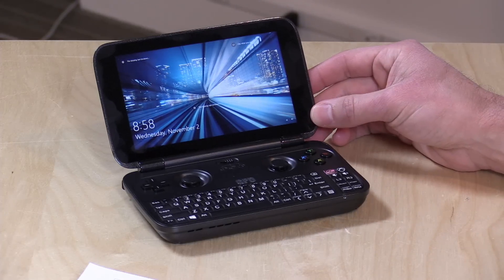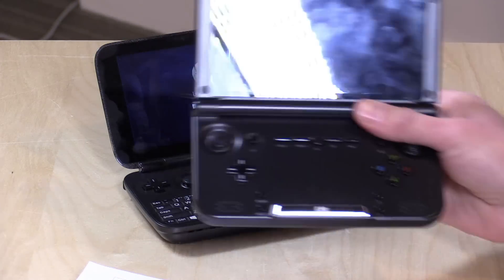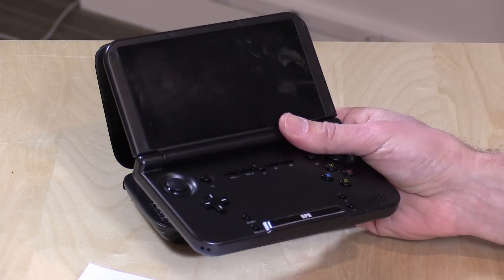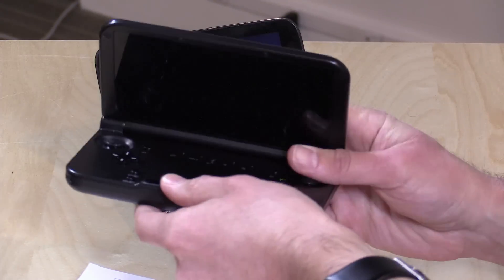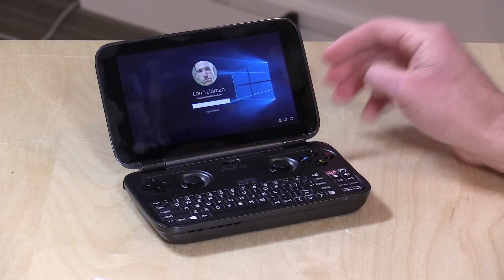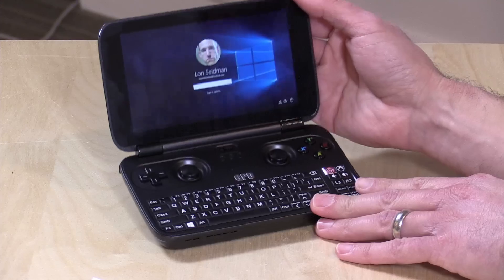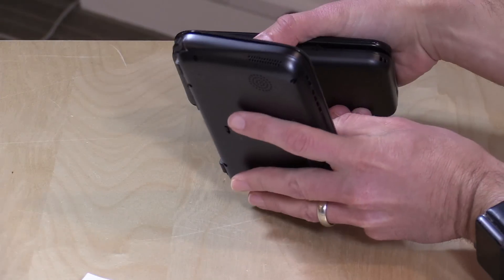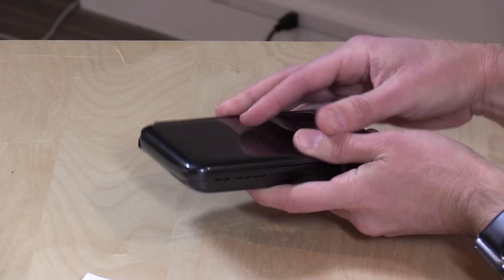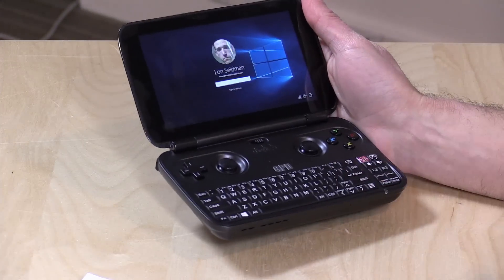GPD has been making handhelds for quite some time now. I believe this is probably the third one that I've owned. The last one I bought from them is the GPD XD, which I'm a really big fan of. It looks like a Nintendo DS, runs Android, and is great for retro emulation. What's cool about this new one is they've integrated a full mini PC with a display, keyboard, and game controller into something about the same size.